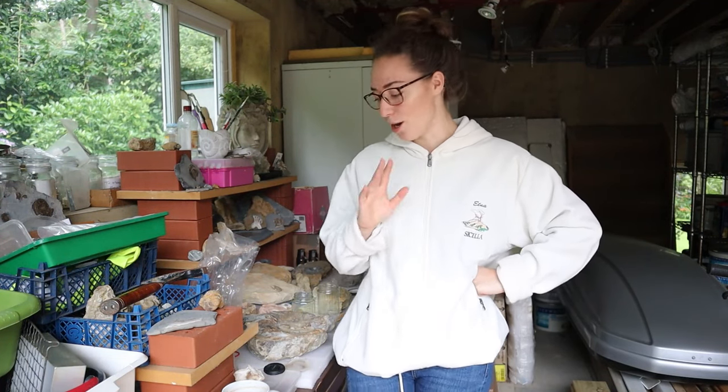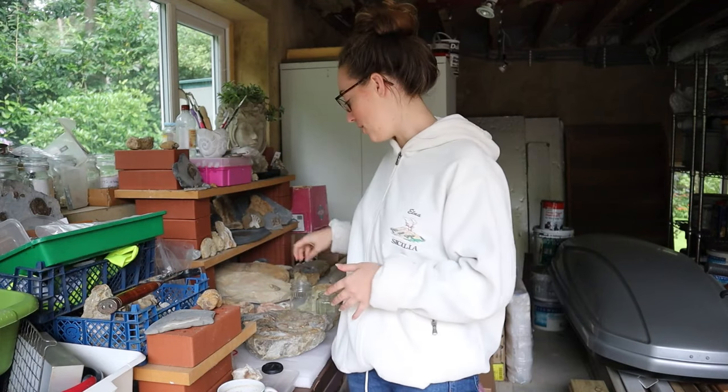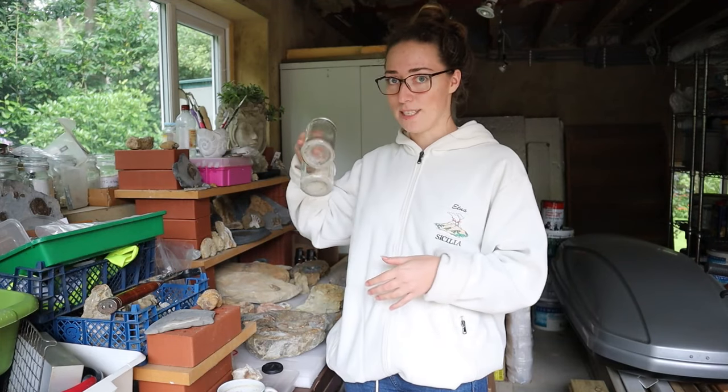I'm a real big Paraloid fan — you guys have probably noticed — and it is now time to make up some fresh solutions. I need to make up some more batches because my jars are empty.